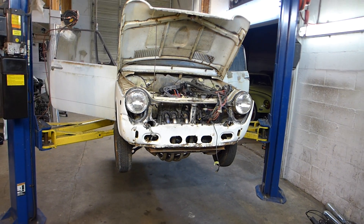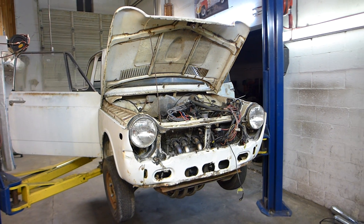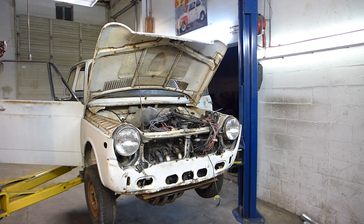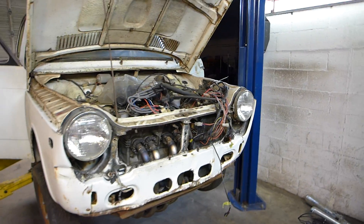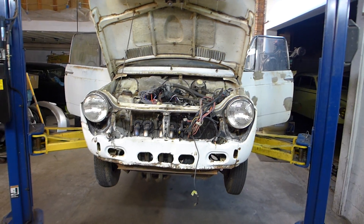All right, so we're working late in the shop again tonight on my N600 — a bike engine powered Honda 600. I've dubbed this project 'Project Krusty Micro Moto,' because it's a motorcycle engine car.